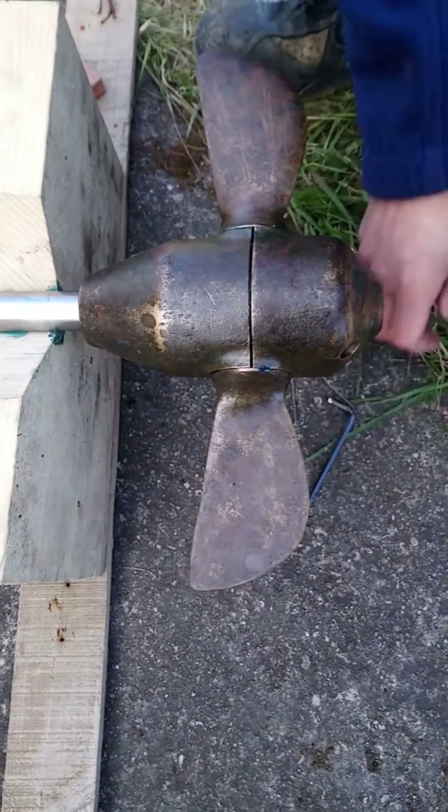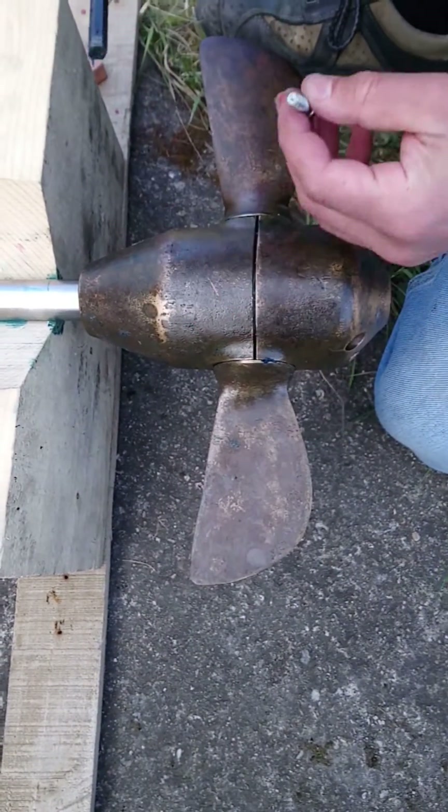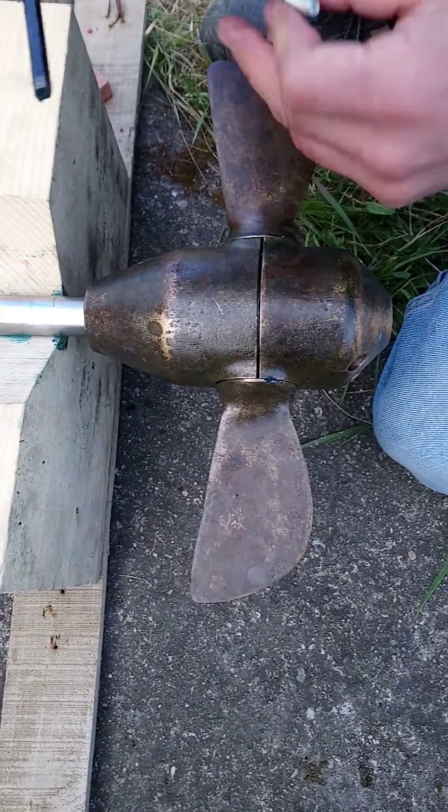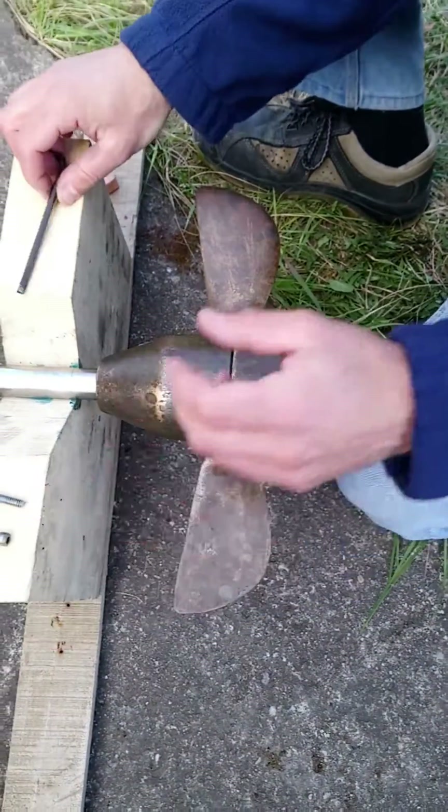Later on you put in the 4 bolts. Keep in mind that these are imperial bolts, so if you don't want to spoil the sockets, you should use a 3/16th Allen key for that.